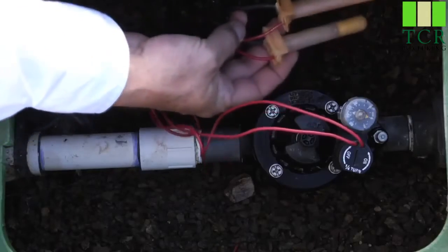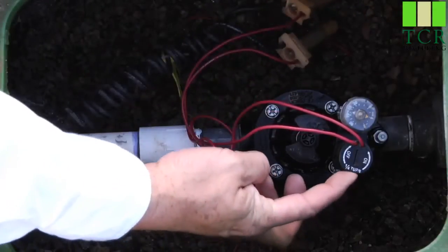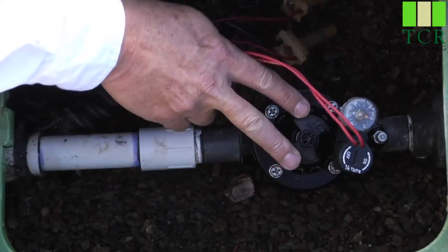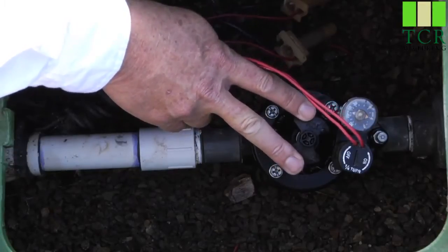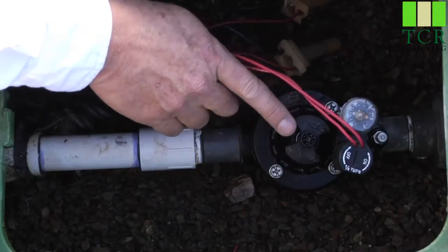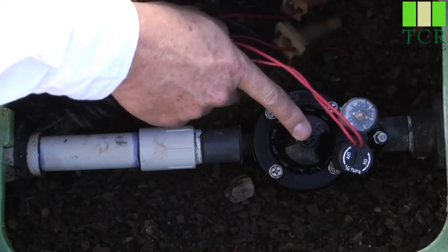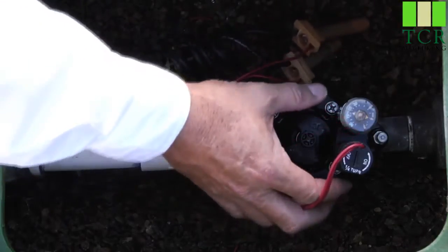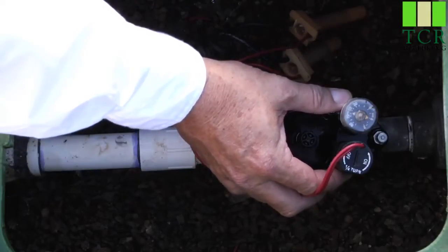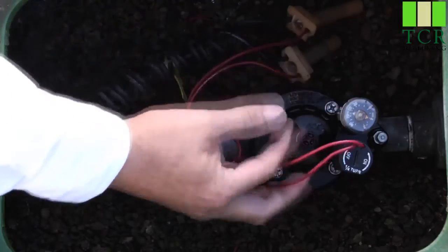It was installed with waterproof style connectors. The wiring leads over here to the solenoid, which is what electrically actuates the valve. In the middle we have the flow control handle, and it regulates the amount of water that passes through the valve when it opens. In the center of that we have the manual bleeder screw, which will manually actuate the valve. There is also an AccuSet pressure regulator, a field installed accessory that allows you to dial in the exact pressure you want after the valve.